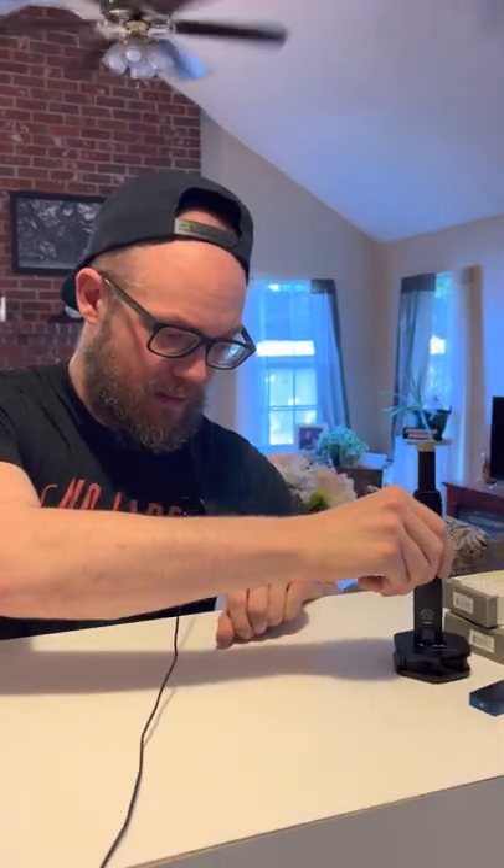Alright, then we got this awesome stand here. And it works just like this — boom, super simple, super easy.